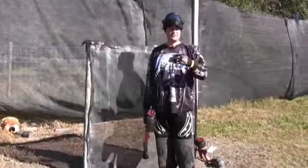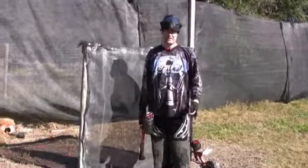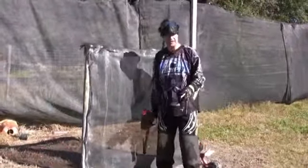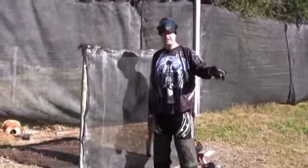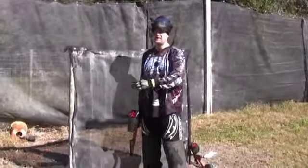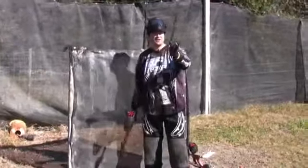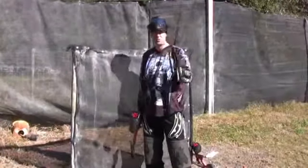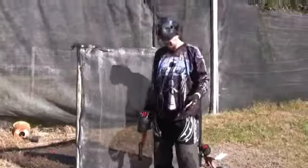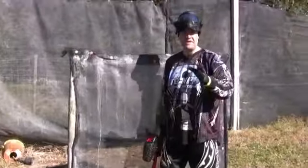What's up fellas? It's Mike and we're going to do a quick video on laning. A lot of people ask about laning — what's the best way to lane? The trick with laning is you know that the people on the other side of the field are going to be running full speed towards their bunkers, so you have to get your gun off the bunker and shooting downfield as quickly as possible.